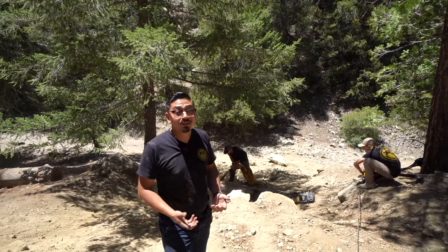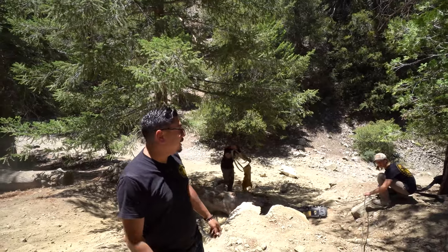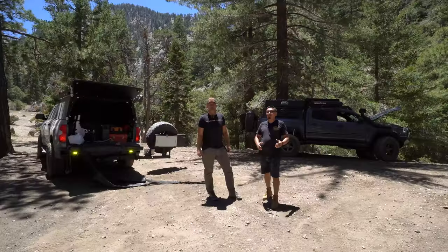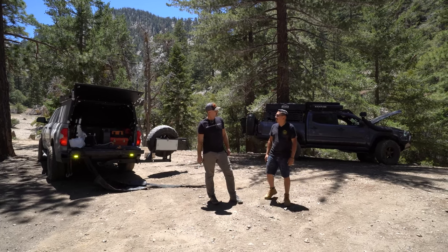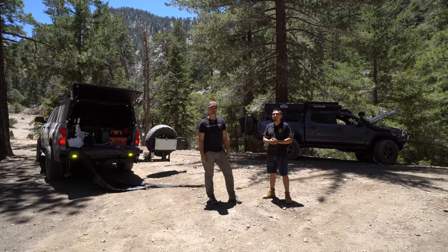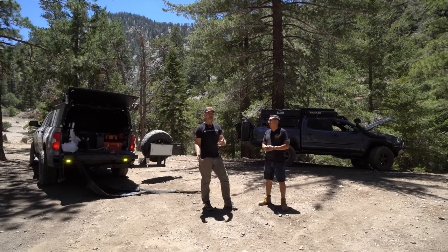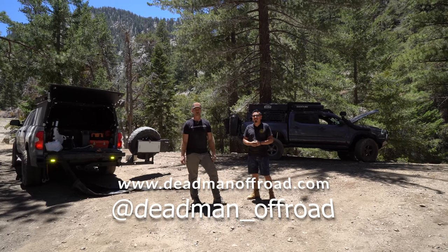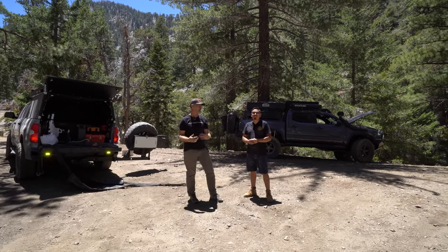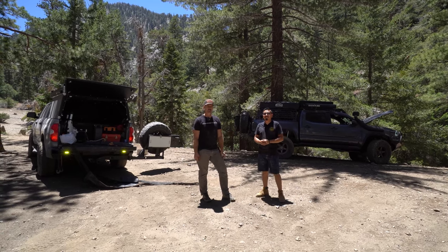Everything we did was safe and we took our time — like Sam was saying earlier, you want to take your time on stuff like this because something can go wrong if you rush it. I'm going to let Sam close out today's video. Hey Jesse, this was awesome — we got to use the Deadman in a couple of different uses: a redirect, and the basics of winch safety. Hit up our social media at deadman_off-road and our website is deadmanoffroad.com. We make a whole host of recovery products — not just the earth anchor. We now have kinetic ropes, soft shackles, other Dyneema ropes, and winch line extensions.